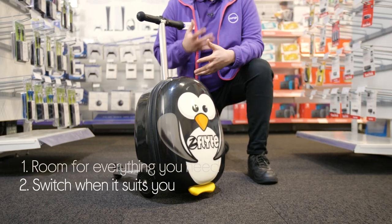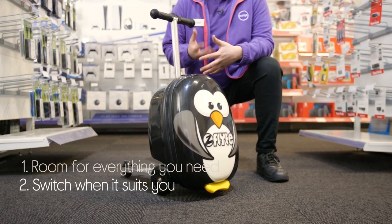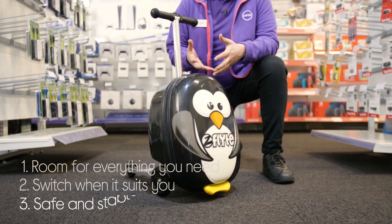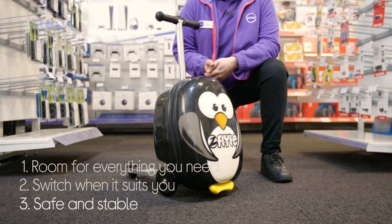You'll be able to switch it when it suits you thanks to the handy folding deck that lets you use it as a regular rolling suitcase, and it's safe and stable to ride as it has three skate wheels that makes it easier for little ones.